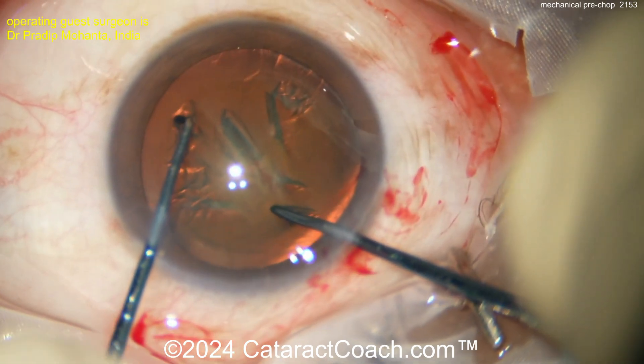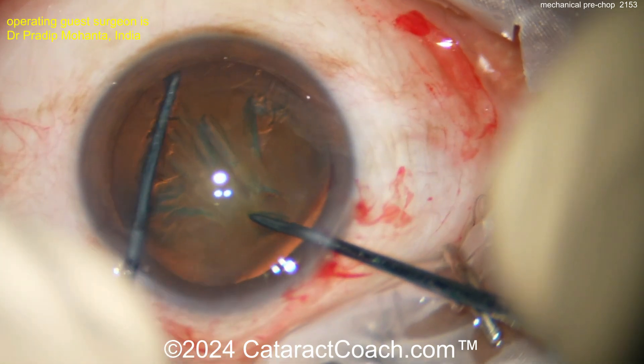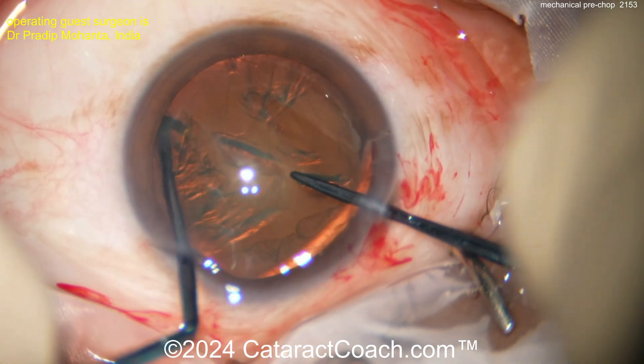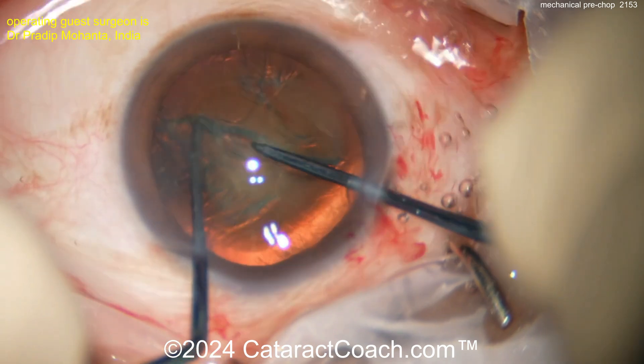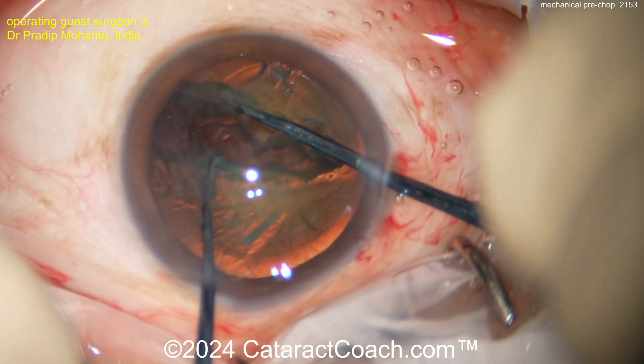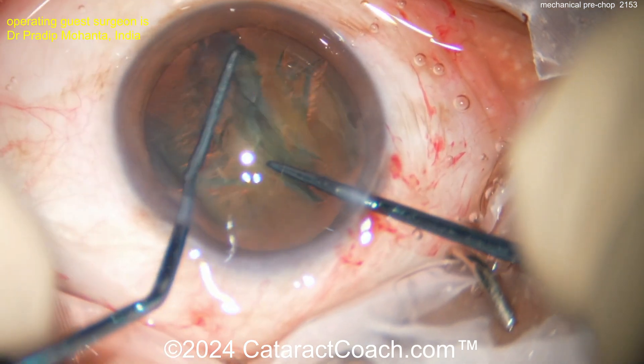The sustainer goes towards the lens equator, directly opposite. Now bring the two instruments together and pull apart to propagate the chop. Look at that — a nice clean chop. Now you can rotate 90 degrees and do it again.